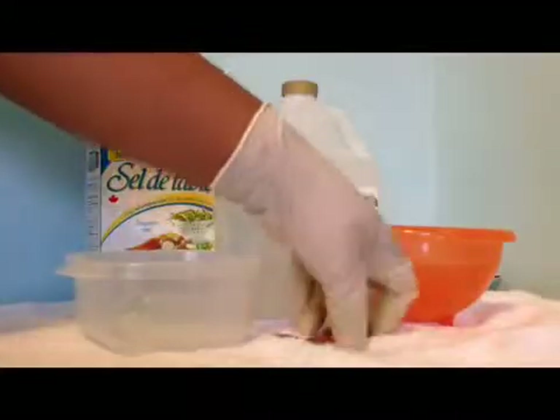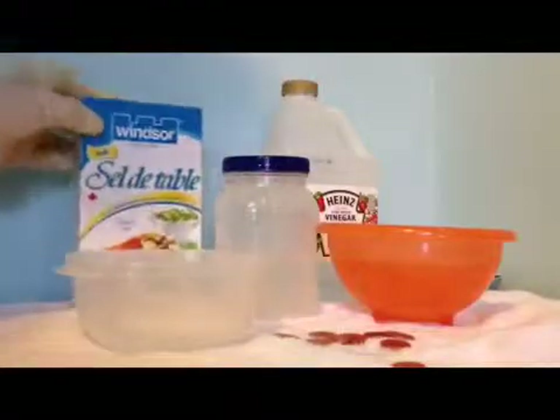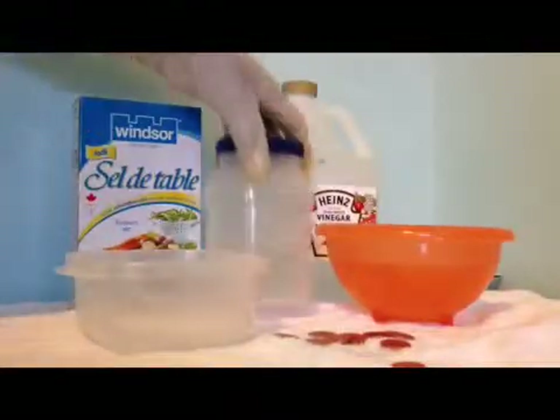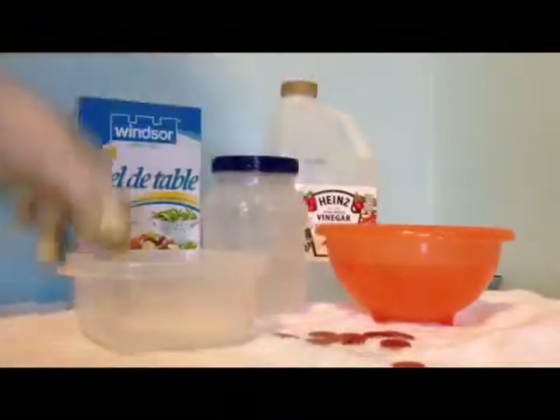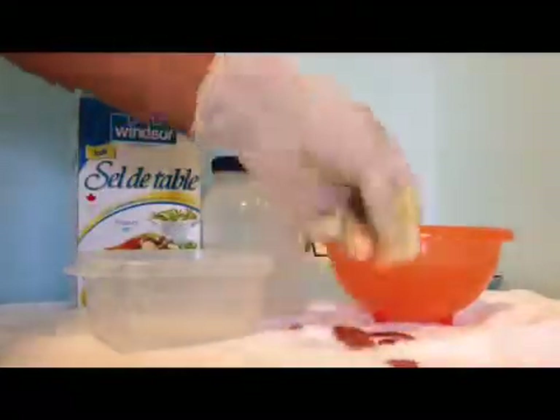Hi guys, Dr. Science Master here, and in this video I'm going to show you guys how to clean your pennies. You'll need salt, vinegar, any type of bottle, and two bowls — one with water — and of course pennies.